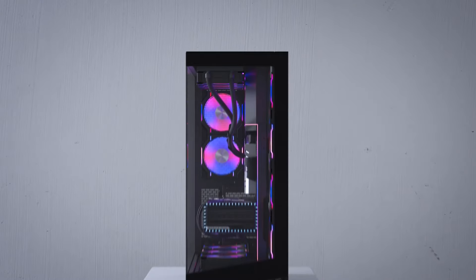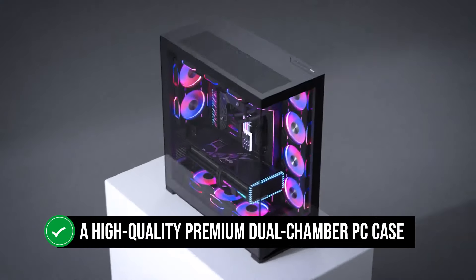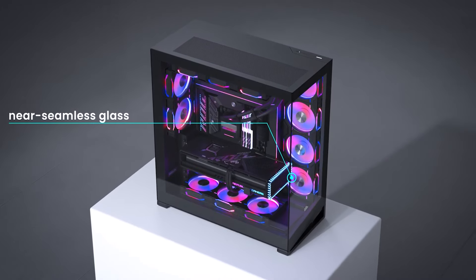Thankfully, the Phanteks NV7 is just that — a high-quality premium dual-chamber PC case that's worth its premium price tag.